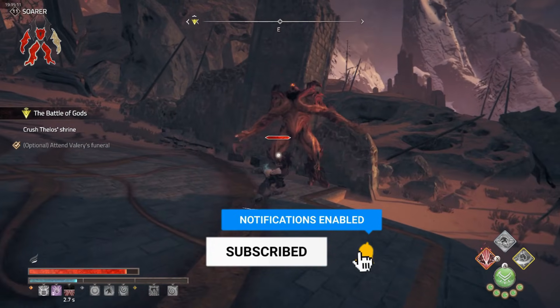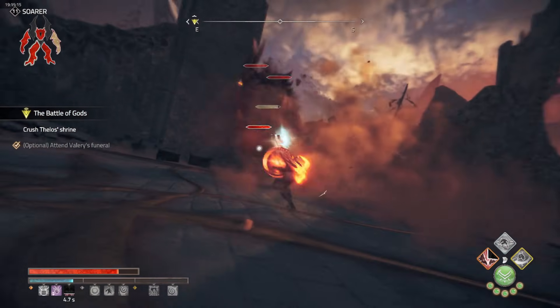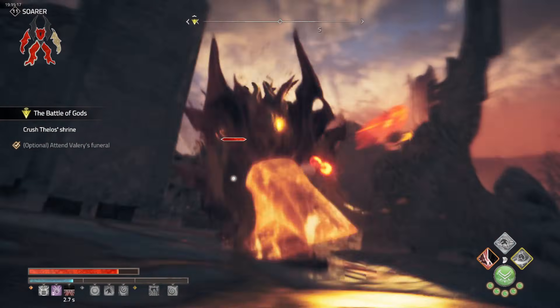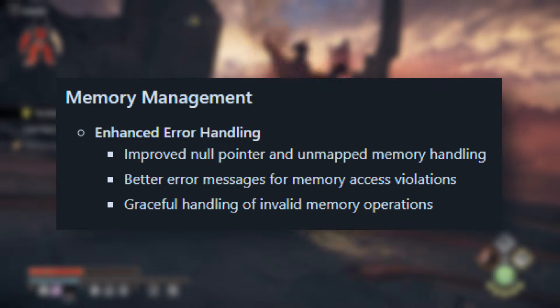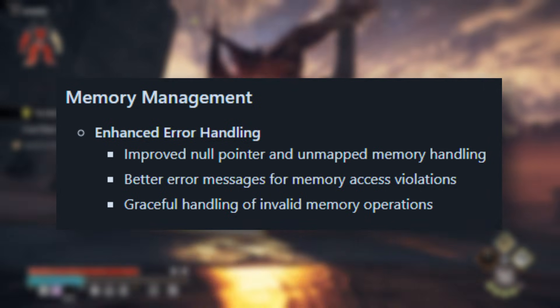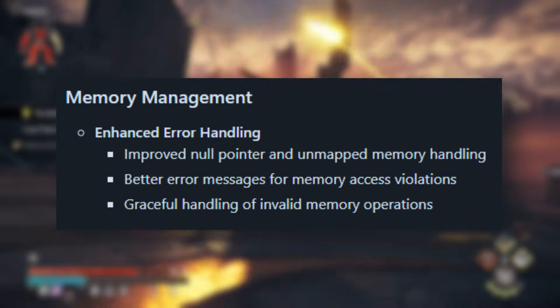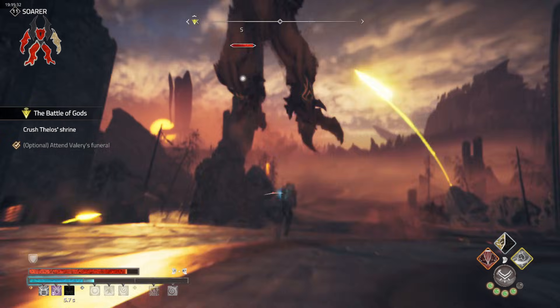Display and layer management has been significantly improved, meaning your in-game visuals should now be more stable with fewer glitches when changing the screen layout or switching between apps. Citron also made major improvements to memory management — they've enhanced error handling, which is a big deal when it comes to avoiding crashes.